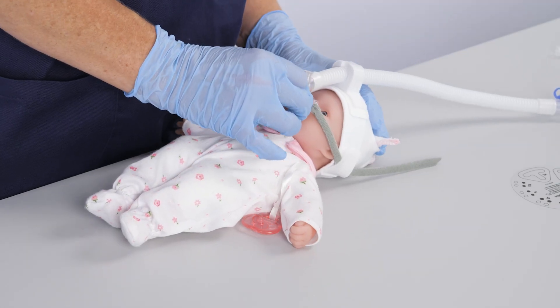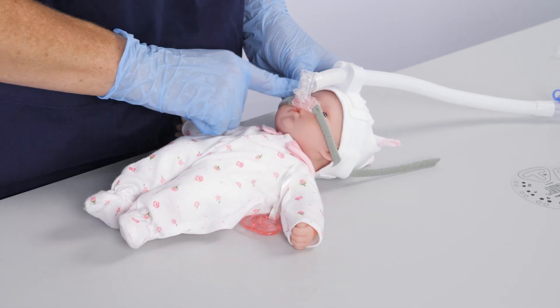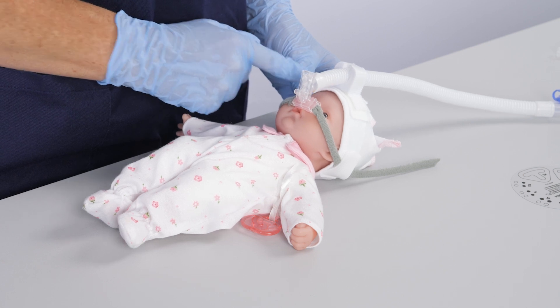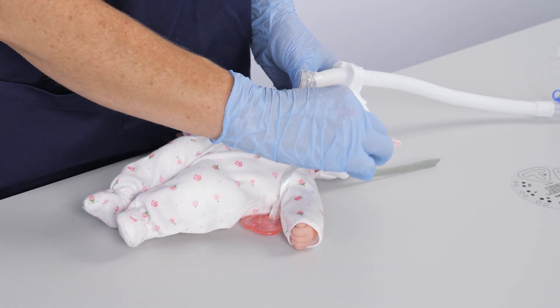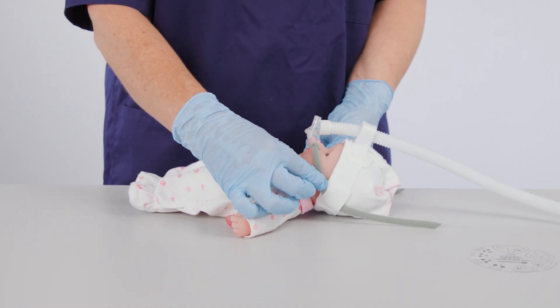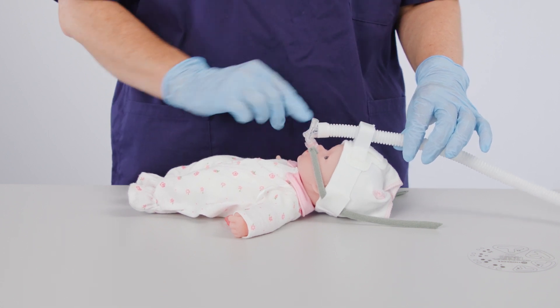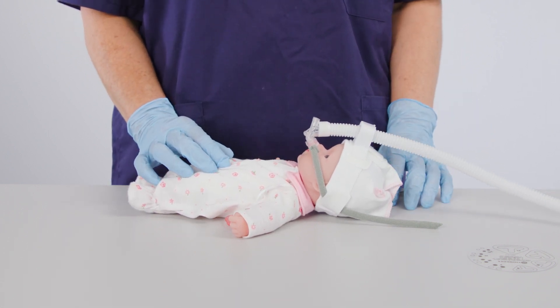Ensure the nasal prongs are still in place. Ensure the bonnet isn't too tight or too loose where it could fall into the infant's eye or press too much on the infant's head. Do not pull the grey ribbon too tight. The First Breath NCPAP generator is held primarily in place using the bonnet and fixation block.